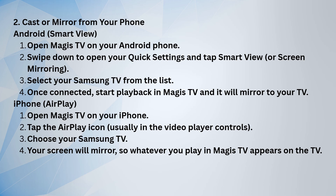On iPhone, open Magus TV, tap the AirPlay icon in the video player, and choose your Samsung TV to mirror the screen.